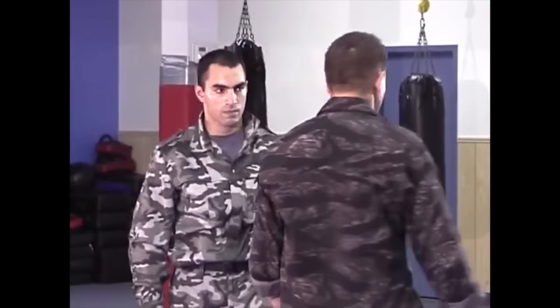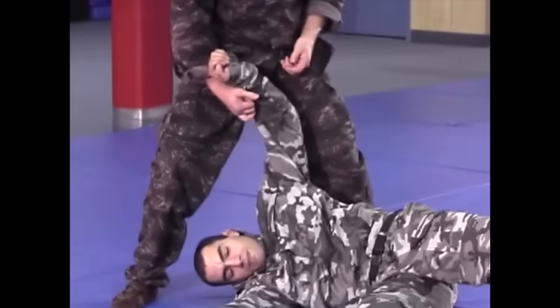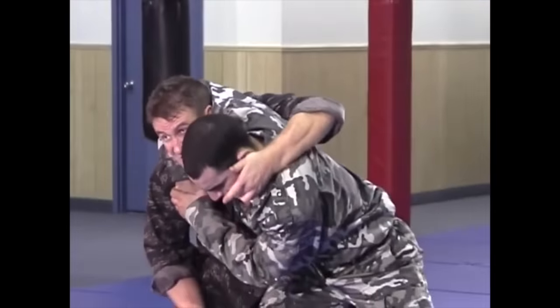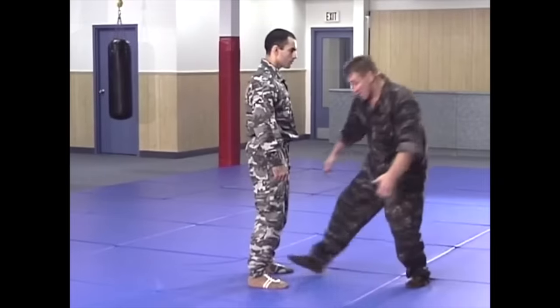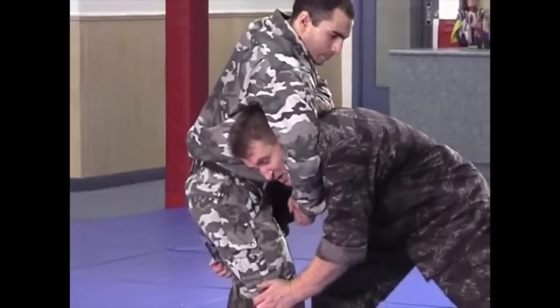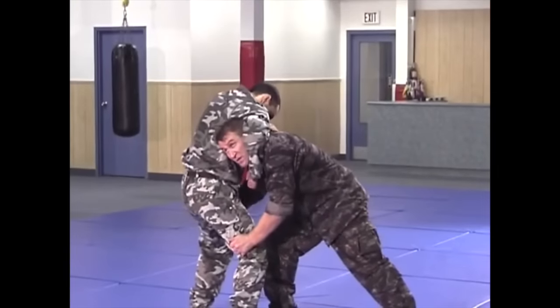I want to talk about eye gouges and fish hooking the mouth. This is a good Taiotoshi here. In conjunction with proper and decent grappling, they're a plus — a tool to aid your grappling. All these martial arts say we focus on vital points and there's no force and I just apply the right pressure. But in conjunction with your grappling, like the old days, they can only be a plus.